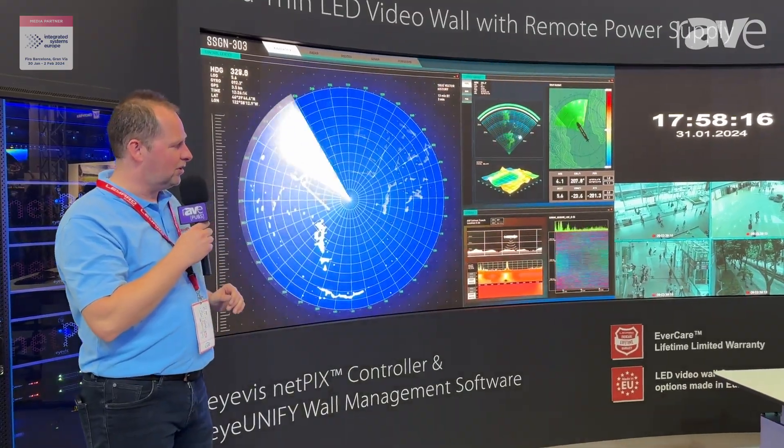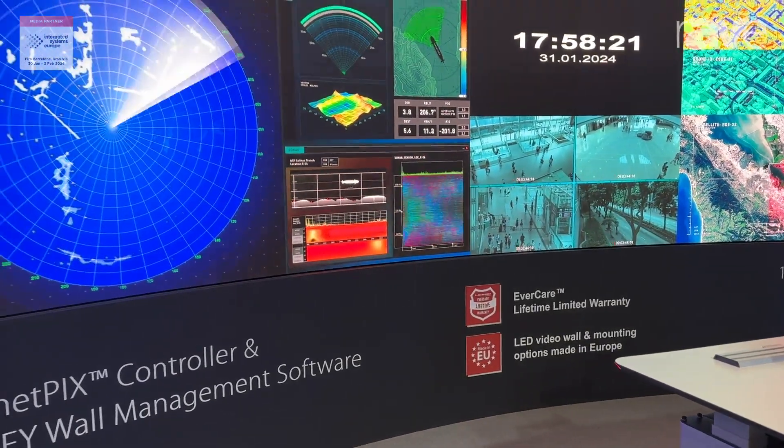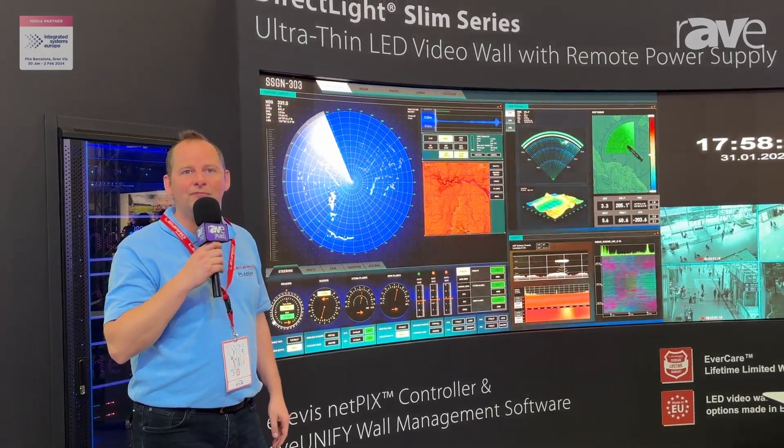It also comes with our lifetime warranty solutions and it is fully made in our European factories. So DirectLight Slim — if you want to have more information on it, feel free to visit our website leiaarturope.eu. Thank you.